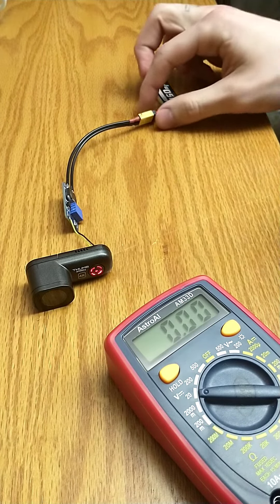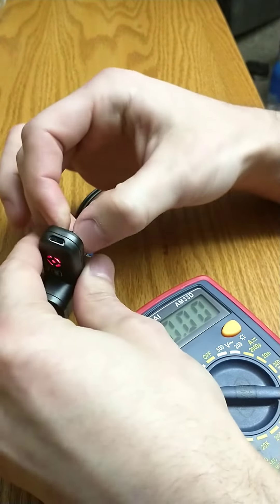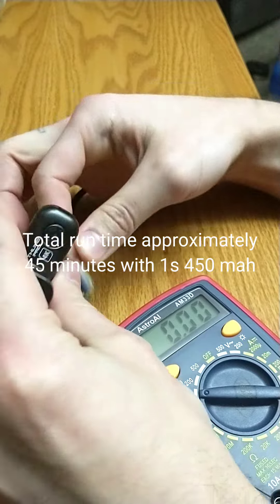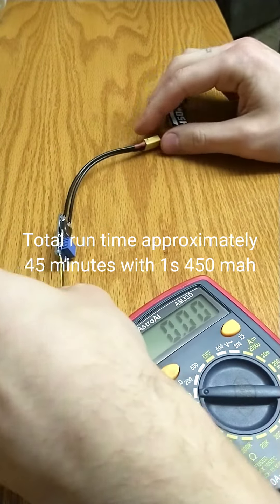I just realized I didn't have a timer on screen, and I'm going to fast-forward some stuff, but it ran for about 45 minutes with a 1S battery, 450 milliamp hours.